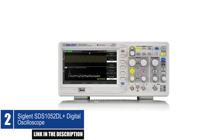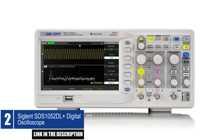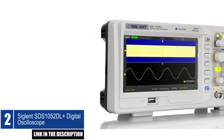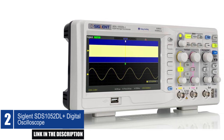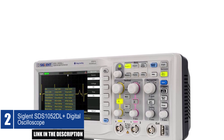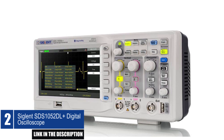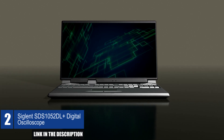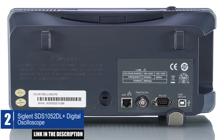The Siglent SDS-1052DL Plus is a two-channel digital oscilloscope with a 50 MHz bandwidth, designed for electronics applications such as product design, assembly lines, repair and servicing, electrical engineering education, and industrial control and measuring. It features a maximum real-time sample rate of 500 million samples per second and a record length of 32 kilopoints per channel, for acquiring detailed waveforms, along with advanced triggers for the isolation of specific signals.